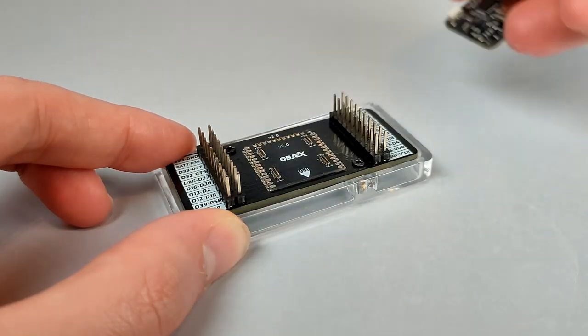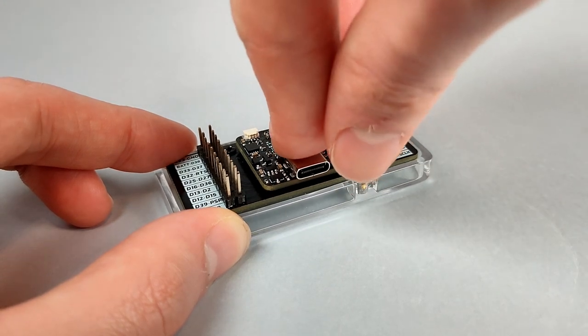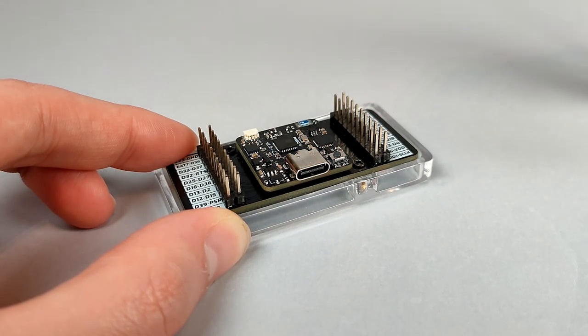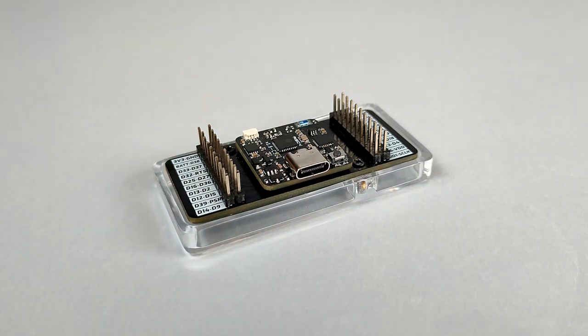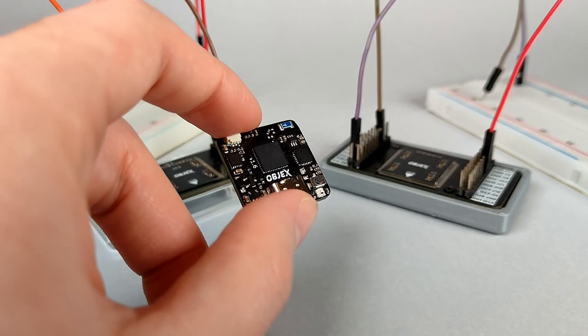Moreover, all versions of Objects Link are compatible with the new protoboard because the pinout is designed to be compatible regardless of the version of Objects Link. With Objects Link, developing prototypes has never been so easy.